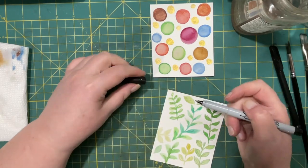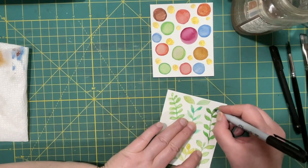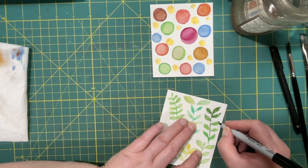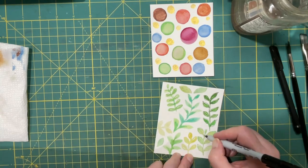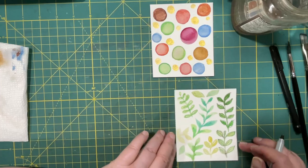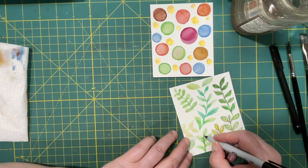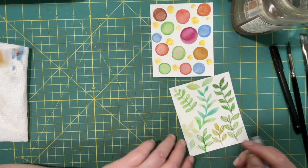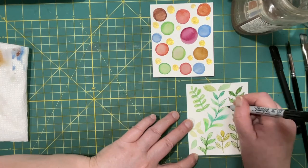I used to use these Sharpies — permanent ultrafine point. Yeah, they work a little better. If you don't go too slow you get a kind of rough outline. I like that. Yeah, that's giving it some definition. It looks quite terrible but it looks pretty good at the same time — I don't know why that is.